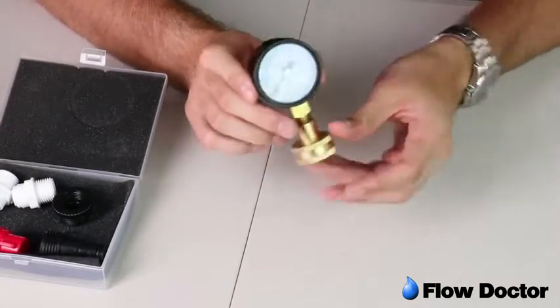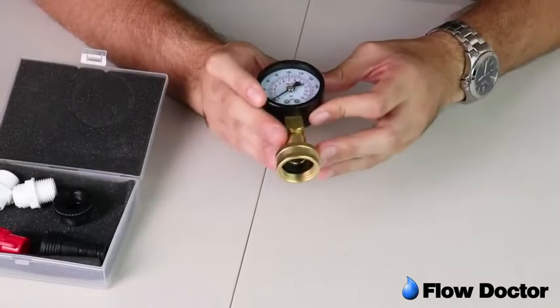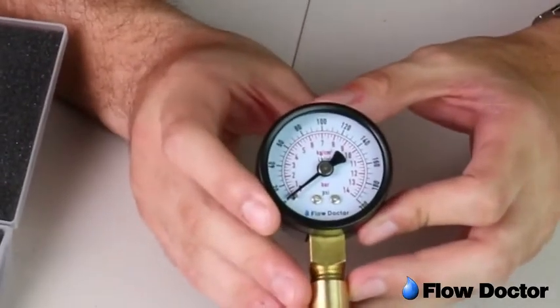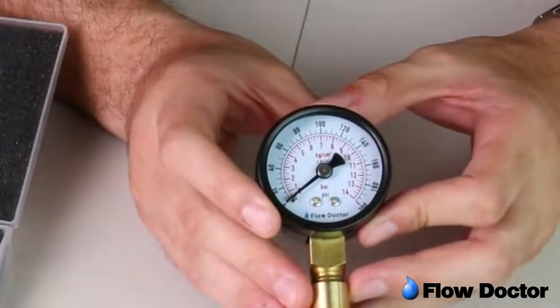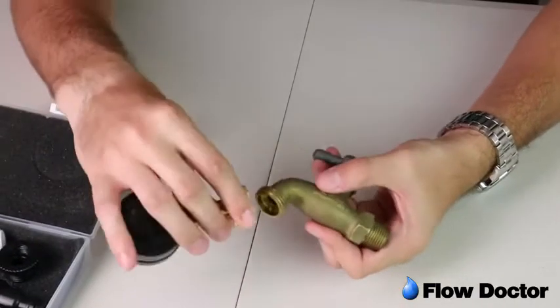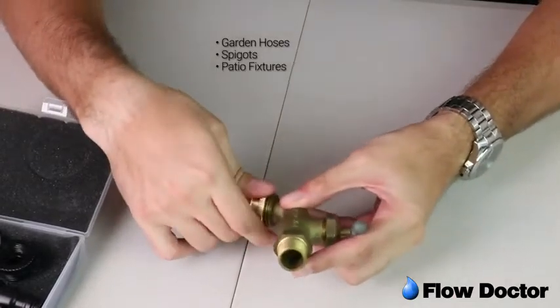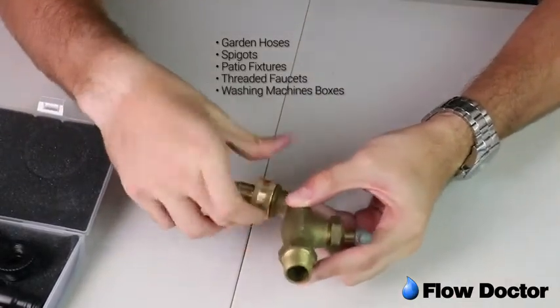This gauge displays pressure in four common units with precise and correct fraction marks for fast and accurate readings. Use the gauge directly to test on garden hoses, spigots, patio fixtures, threaded faucets, or washing machine boxes.